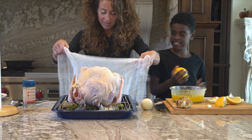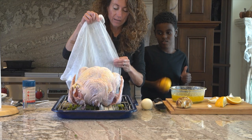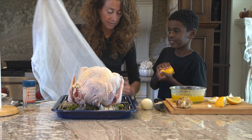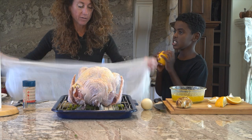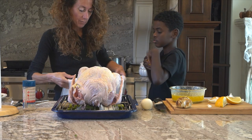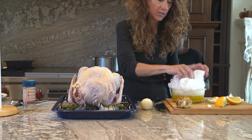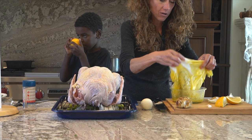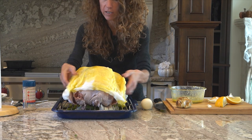Do you like Thanksgiving? I do too — I get to hang out with all my cousins. It's not about presents, it's just about being thankful and hanging out with people. My grandpa Vince died on Thanksgiving morning. He had his first heart attack at 32, which is why I'm very passionate about helping people. So you want a nice big piece of cheesecloth and dip it into the melted butter — that is going to go all over the turkey. Try to coat it totally well.